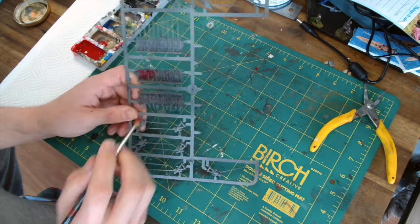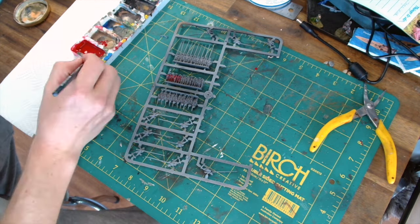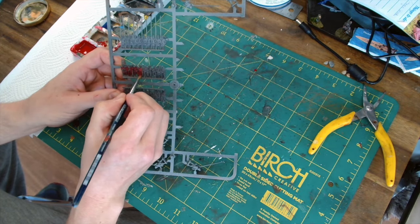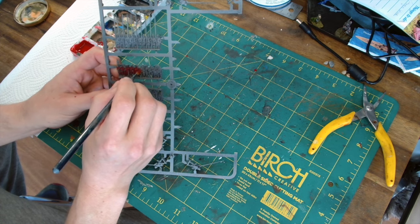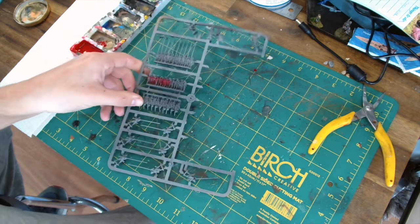As you can see on these, I did base coat using grey primer. It's always worth priming with something, whether it's grey, black, or white — entirely up to you. I prefer a grey or black just because it puts a bit of shadow in, whereas white you're really just building up from no shadow whatsoever. That's entirely your choice.